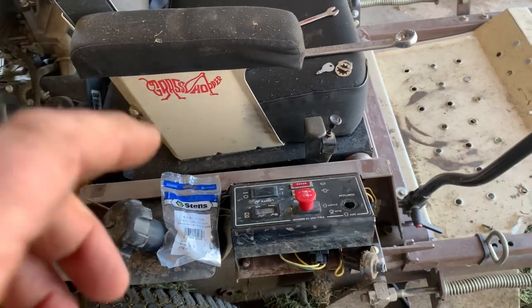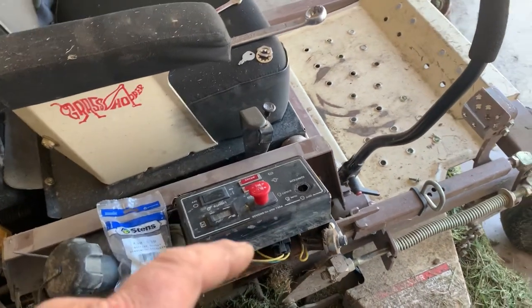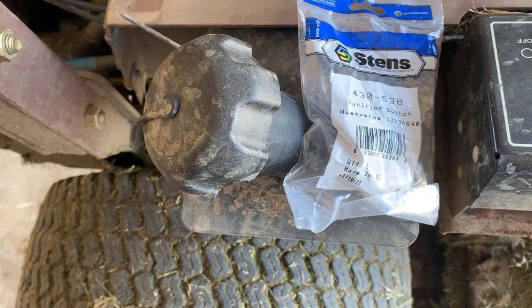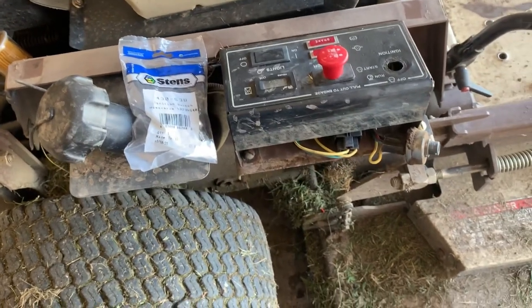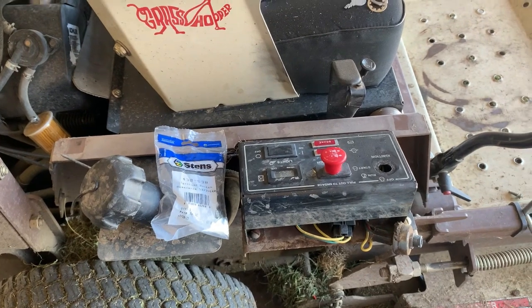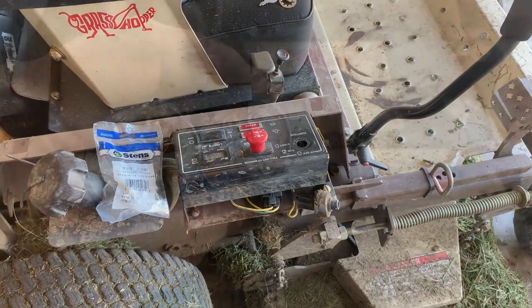Guys, if you don't get anything out of this video, you need to pay attention to this right here — this is the most important part. You have got to make a hundred percent sure that the switch you're installing is the correct one. Yes, I understand this one is correct for the 530 or 435-38, and it says it's for a Husqvarna but it also fits a Grasshopper. Let me show you what you need to look for so that you don't melt or catch your machine on fire, back-feed 12 volts to your ignition coils, or blow out the circuit board.